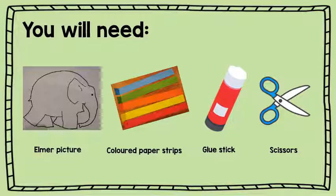For today's art, you are going to need your Elmer picture that you brought home yesterday from school in your homework bag, your coloured paper strips that you also brought home in your homework bag, a glue stick and a pair of scissors.